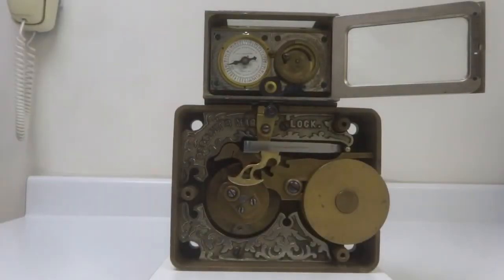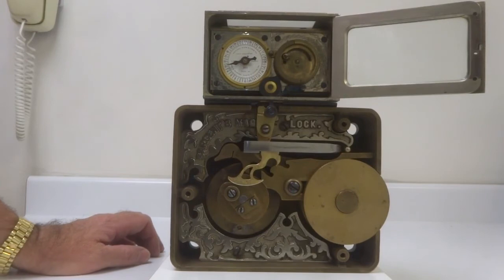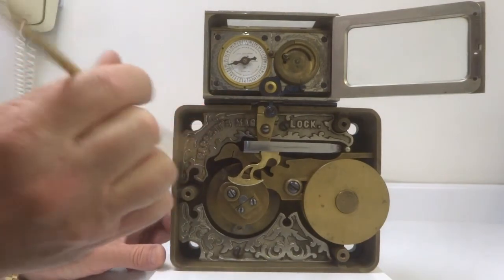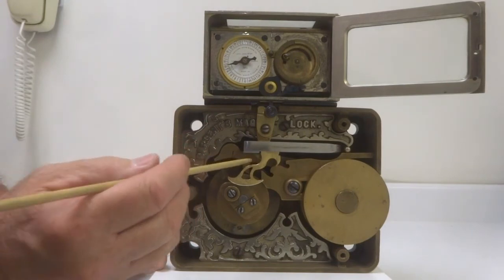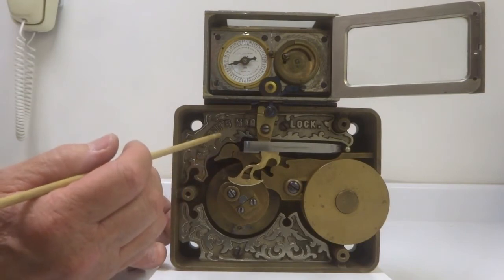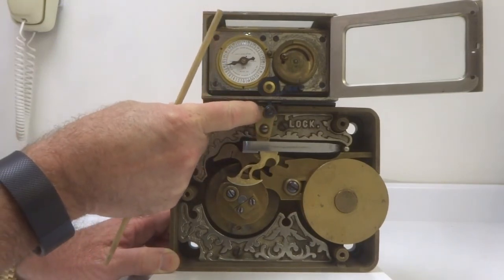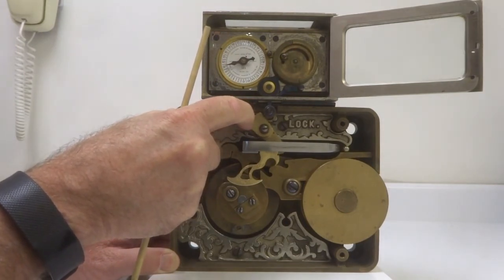Now I'm going to demonstrate how the time lock interacts with the Sargent number two combination lock. Right now the time lock is set for about ten hours, so it is on guard, which means you cannot open the safe even with the correct combination. The way that's demonstrated is through this little lever here — this lever has a hook on it, and this hook is directly underneath the fence right now. If it were off guard, the time lock would move this lever to the left, and the hook would then be released from the fence.